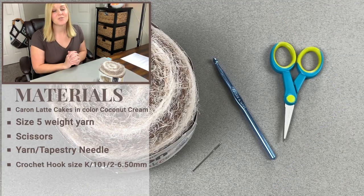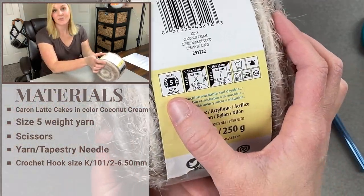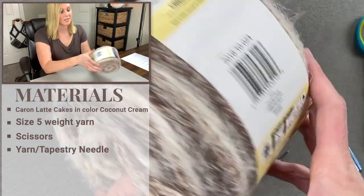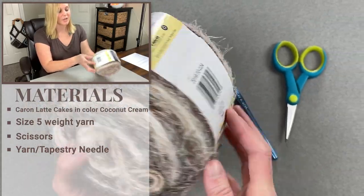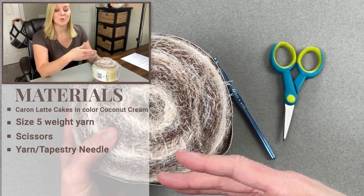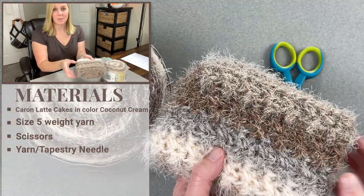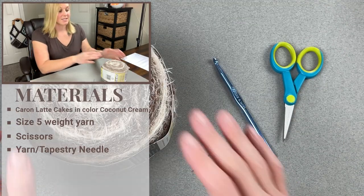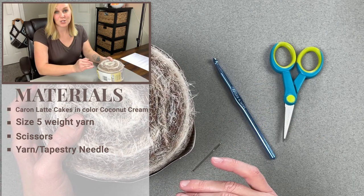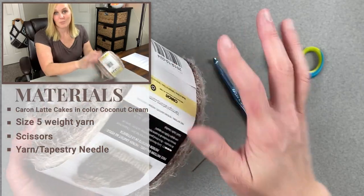The materials we are going to use for the Sunrise Neck Wrap include Yarnspirations Karen Latte Cakes. This is a size 5, bulky, chunky yarn. It is 58% acrylic and 42% nylon. This color is called Coconut Cream. It is very beautiful but also highly textured. Now the texture of this yarn can come off very beautifully, and this is an example of how that texture will look within the neck wrap itself. However, if you are newer to crochet and this texture gets in the way of you being able to see your stitches, you can absolutely substitute this yarn out for another size 5 weight bulky chunky yarn and it should work out just fine.